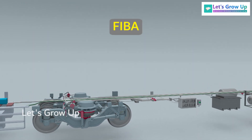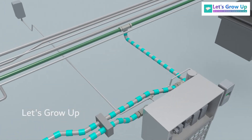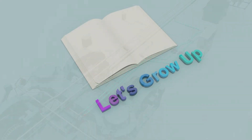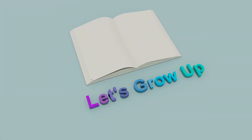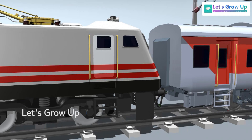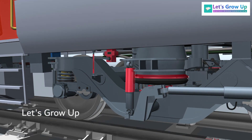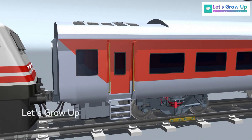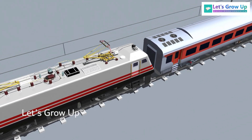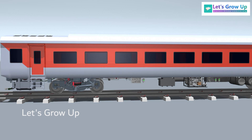This video explains FEEBA, which stands for Failure Indication and Break Application Device, detailing its connection and operation. In a train coach, the bogey load is supported by secondary suspension springs or air springs. While the train is in motion, if there is damage or leakage in the air bellow, it can result in the tilting of the coach. If the train is traveling at a speed of 160 kilometers per hour, damaged or leaking air bellows pose a significant danger to the coach.